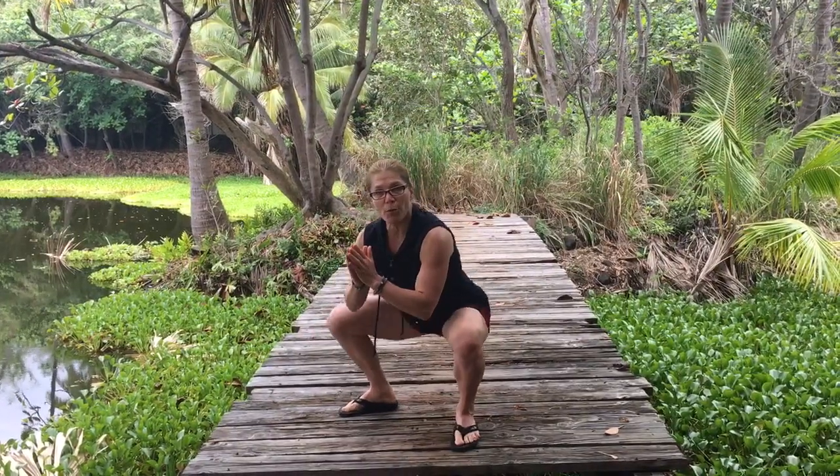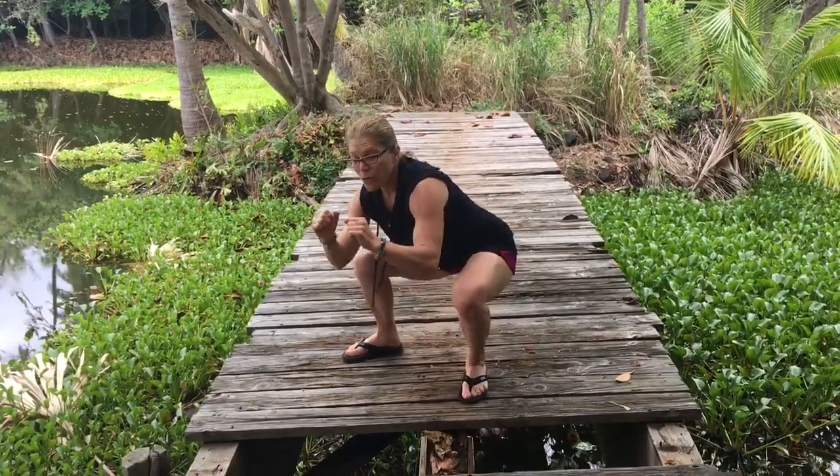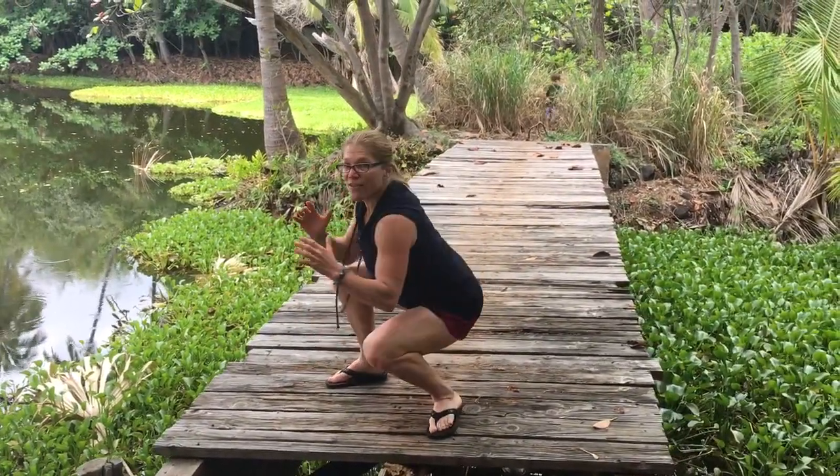So squat rocks — forward and back, side to side, circles. Super for the hips: this loosens the hips, and then rotation.